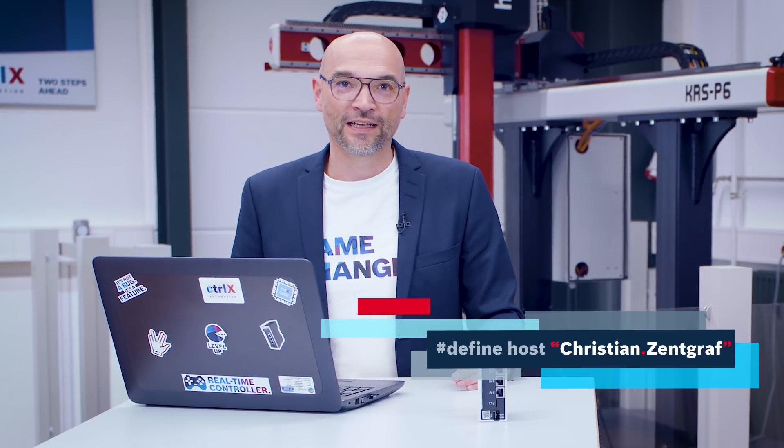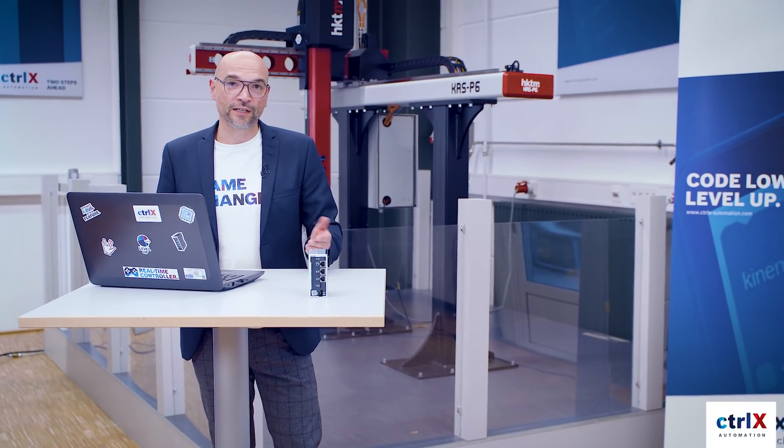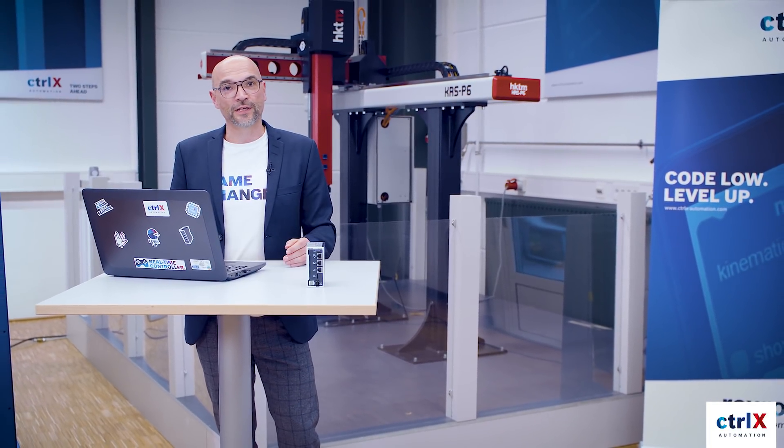Hi, I'm Christian. Hello and welcome to episode number six, which is the final one of our second season of ControlX Developer. During the previous episodes, my colleagues and I have guided you through a complete pick-and-place application.